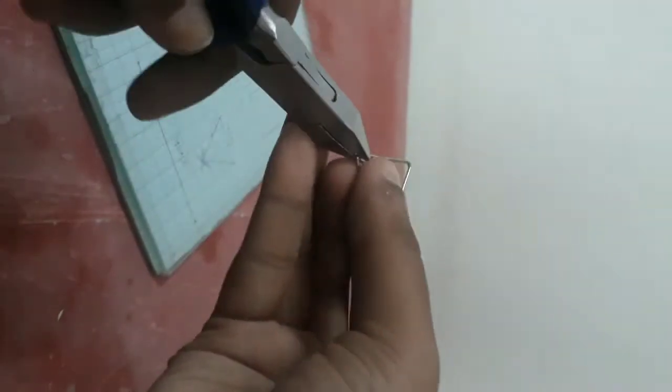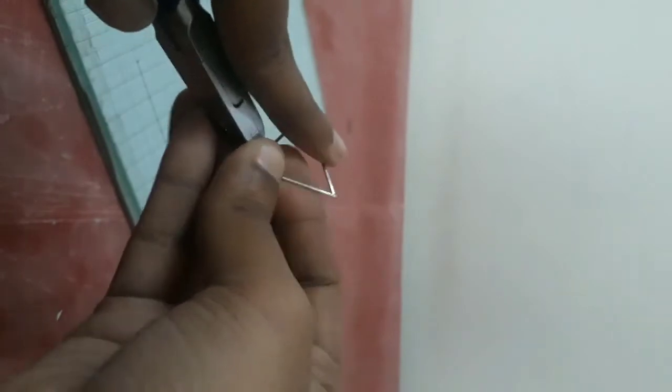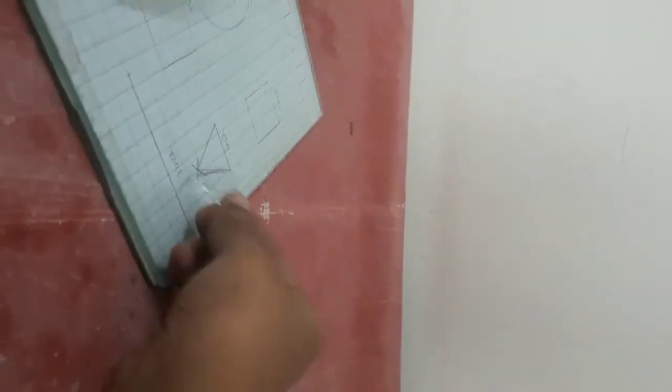If we cut the excess wire, we can place it. When you place it, you can adjust the fit. If we cut the excess wire, it will be better.